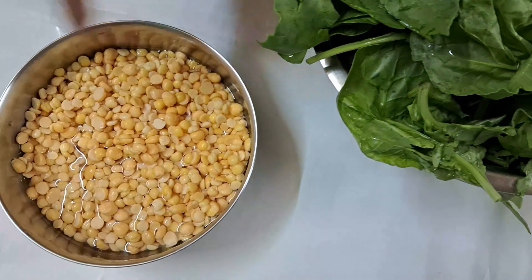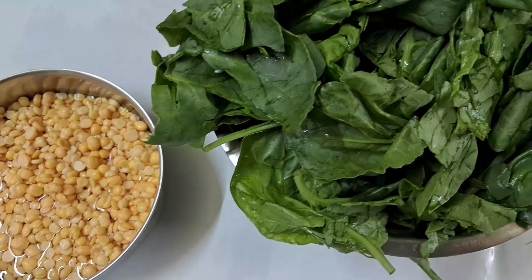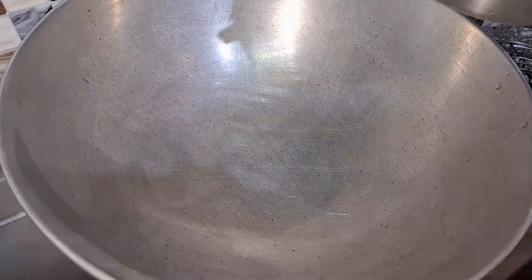1 gourd and 1 gourd milk. I will make the Palluangshag with the Palluangshag. First, I will make the Porshaa dipper as well. We will make the Palluangshag.